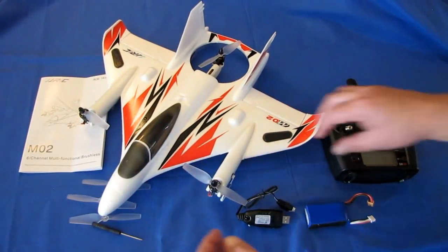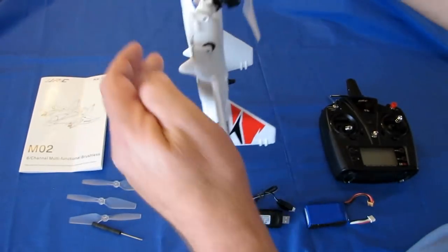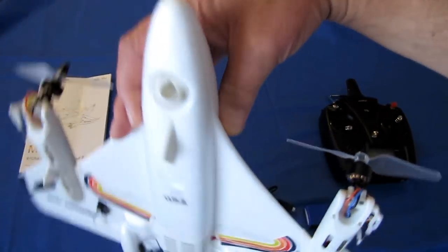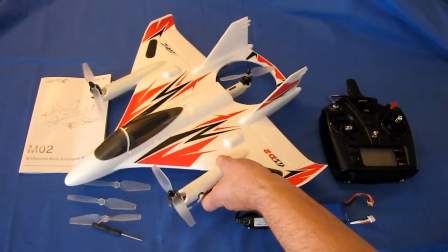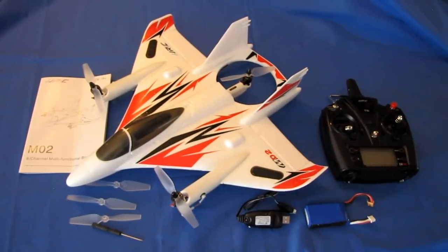There's one other mode: the motors point up forward, the back motor shuts off, and it can pivot up and actually fly like a helicopter too. So there's a helicopter mode, but that's more for gee-whiz flying — nothing special about that. The multi-rotor mode and the airplane mode are very good for this particular aircraft. It's a lot of fun to fly.